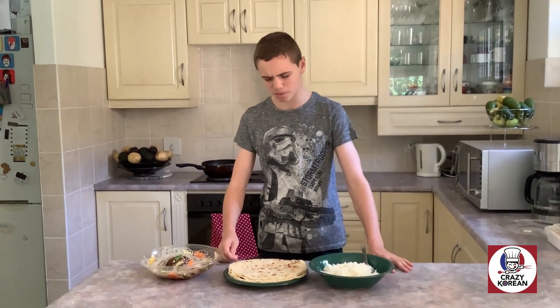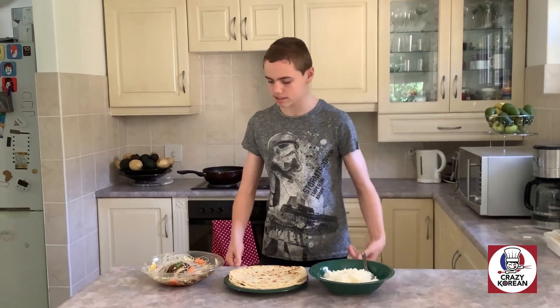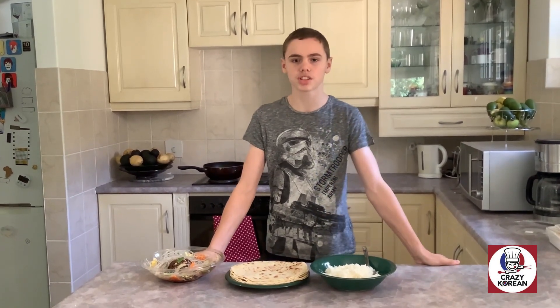Now you must be thinking, my own food? Yes, you can add your own food like rotis and rice. Crazy Korean goes with just about anything.